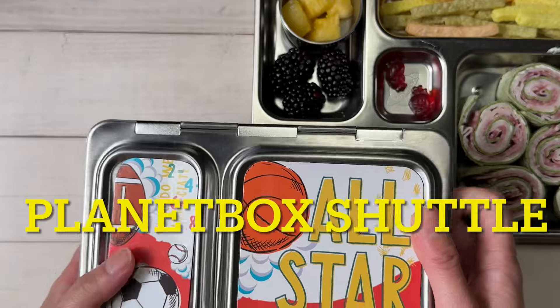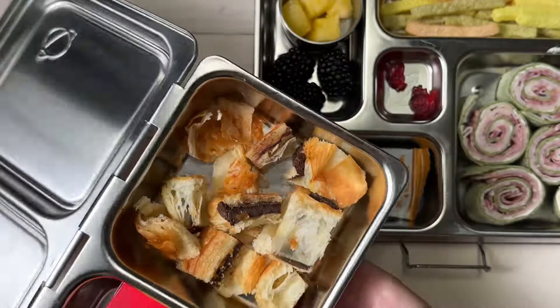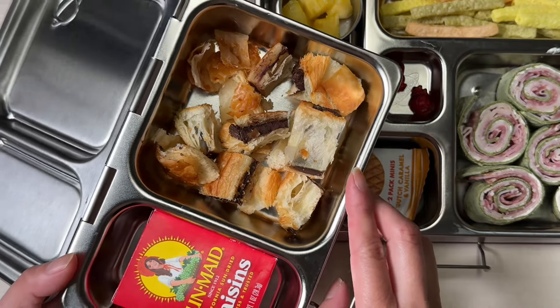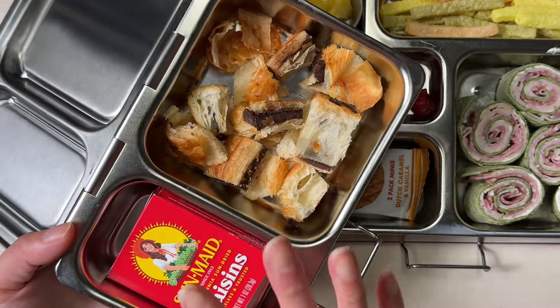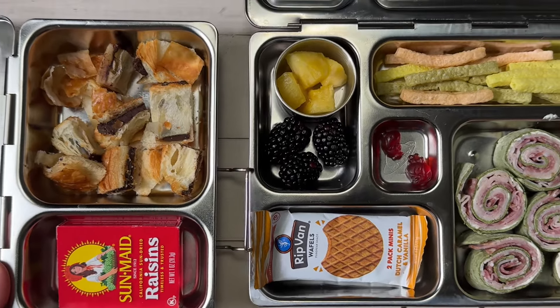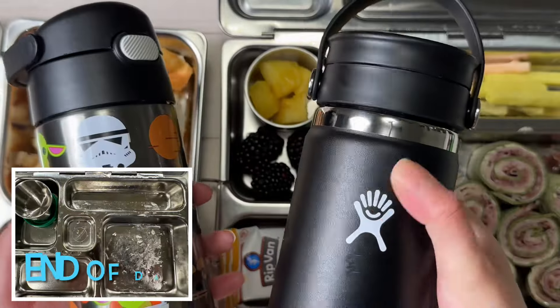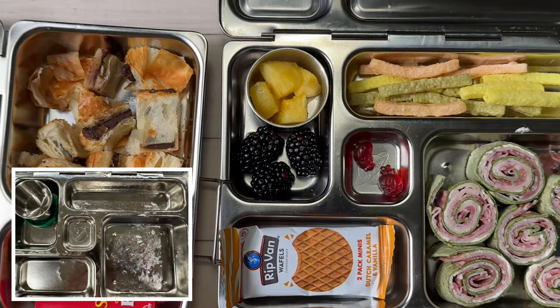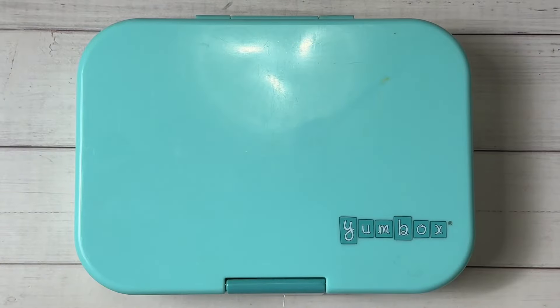For snack we're using the Planet Box Shovel — the little snack box. Inside I have a chocolate croissant cut into smaller pieces, and I'm adding a box of raisins. It's hit or miss whether he has time, so I'm keeping the raisins in the package so I can save them for later if needed. He's having two thermoses of water today. We'll see what he finishes.